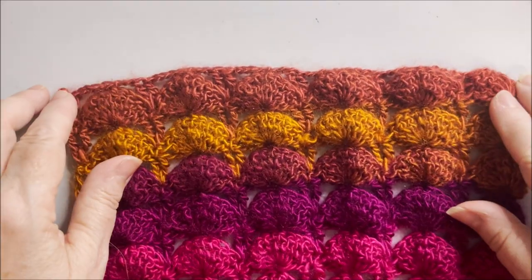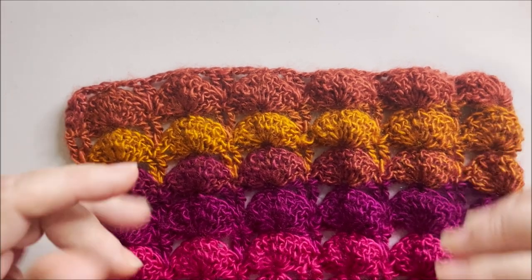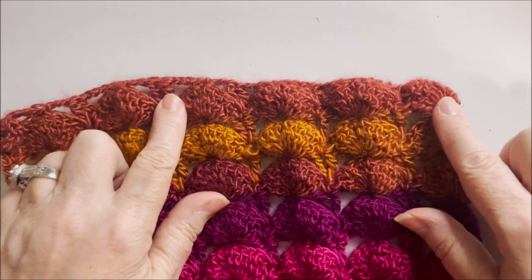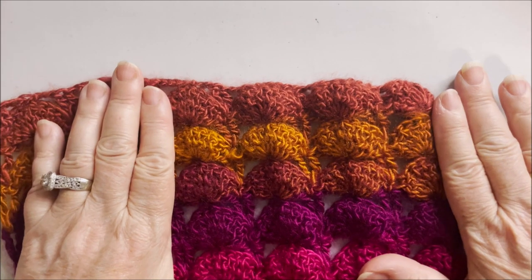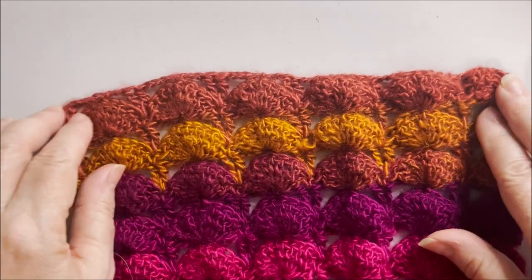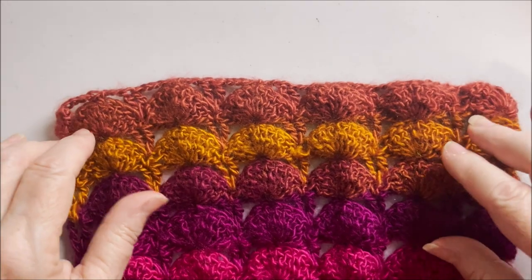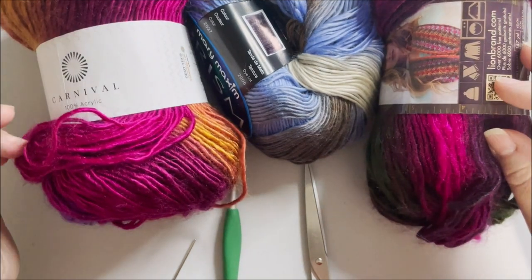This stitch pattern is done in a multiple of 10. Starting out you do 10 plus one, and then another one for the foundation chain. I'm going to demonstrate with four fans — I think that would be fine. Of course you can make yours as narrow or as wide as you like. You could make it really wide and make yourself a cowl by connecting at the end.